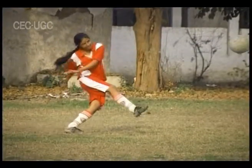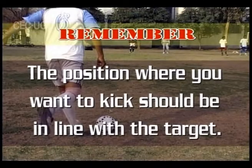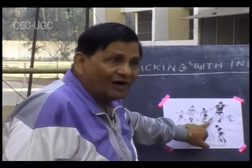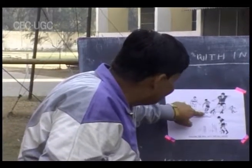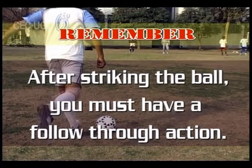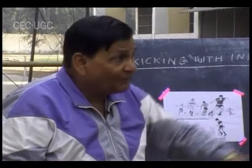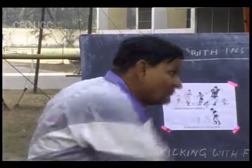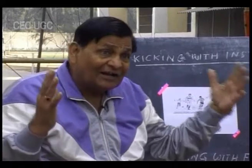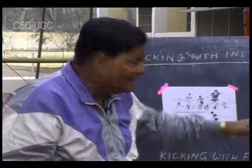The position where you kick must be in line with the target — where you want the ball to go. If you are not kicking in line, the ball will go to other areas. If you want the ball to go straight, your kicking portion must strike in a way that sends it straight. After striking the ball, do not stop your action — your swinging action must follow through further. If you want to kick in a particular direction, your kicking foot must follow the same direction. This is known as the follow-through.